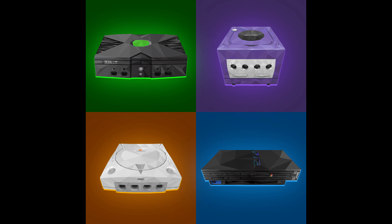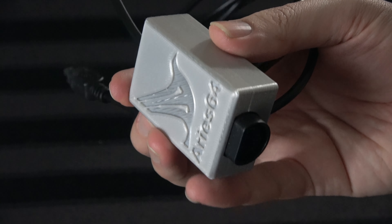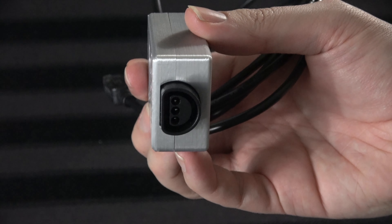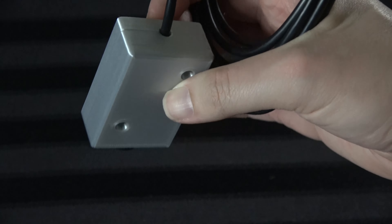Yes, for real. We're actually doing this — the much-forgotten 6th gen video game system that once competed briefly versus the Dreamcast, PlayStation 2, GameCube, and original Xbox. Specifically, we'll be focusing on the Ares 64, which is a controller adapter that allows you to use Nintendo 64 controllers on the system. Before we do that though, if you guys could do me a favor, please like this video, comment down below, subscribe if you haven't done that before.